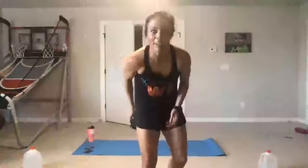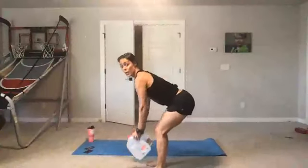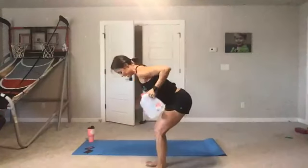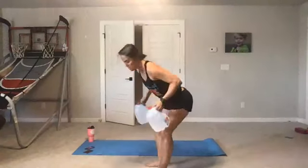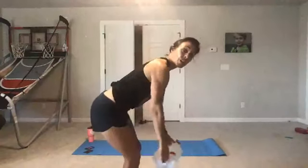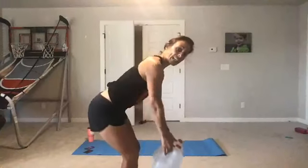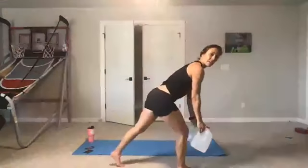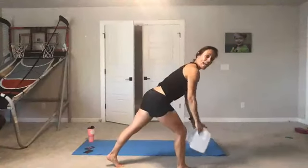Now we're going for a bent over row — grab both your water jugs, filled up at 8.3 pounds. Row, row. Ready? Here we go. Keep your knees soft, squeeze your elbows to your side. See how my elbows are disappearing behind me — you don't want to pull up or out, these go behind you, you lose them in your peripheral vision. If this squat seated stance bothers you, take it to a stagger stance. You want a good flat back, long neutral spine. Rest.